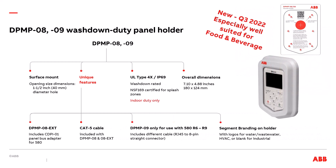The last type is the DPMP-08 and 09 washdown duty panel holders. The main benefit is the ability to be used in a washdown environment, and it is especially well suited for food and beverage applications. This is a surface mounted kit. It requires a 1.5 inch diameter hole. It has UL type 4X IP69 integrity, is washdown rated, and is NSF-169 certified in splash zones for food and beverage applications. It is for indoor use only. The overall dimensions are 7.1 inches high by 4.88 inches wide. It has an available EXT version with the panel bus adapter. The DPMP-09 version is only for use with 580 drives frames R6 through R9. It has branding logos for water, HVAC, and irrigation.